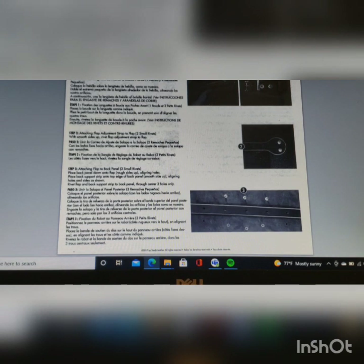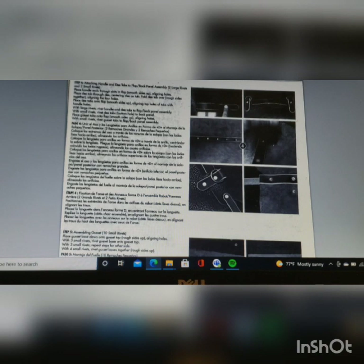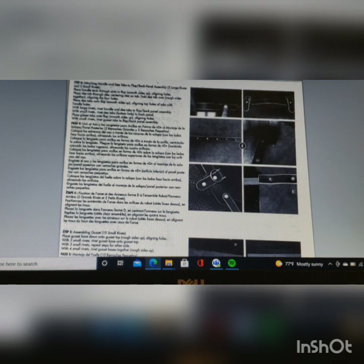Step three talks about attaching the flap to the back panel, also using the back support strap, part M. We go over to the next page and get to step four, which deals with attaching the handle to the flat back panel assembly and also putting in the D tabs. This is where you're going to use the two large rivets. I skive half of the thickness of the D tab, and I'll show you that when we get to building the kit. You're also attaching the gusset tab to this back panel flap assembly in step four.